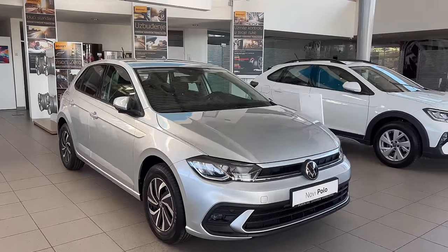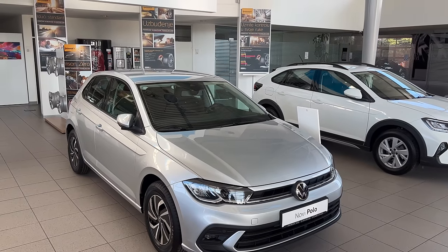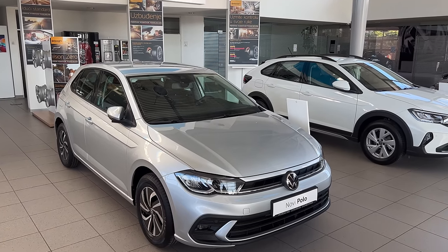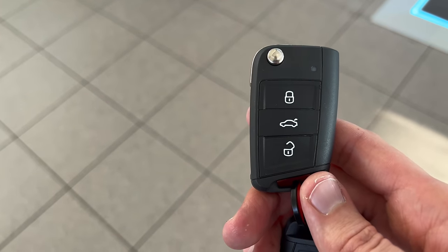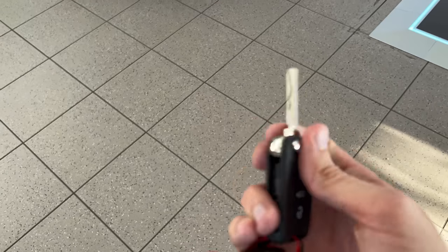Here's the new Polo in the Life package — this is the base model and it still looks very elegant. It has a nice silver color; it's not very popular anymore but I like it personally. Here is the physical key — let's see the camera focus on unlock, lock, and unlock the cargo area. It's a physical key, but you can of course spec a start-stop button.